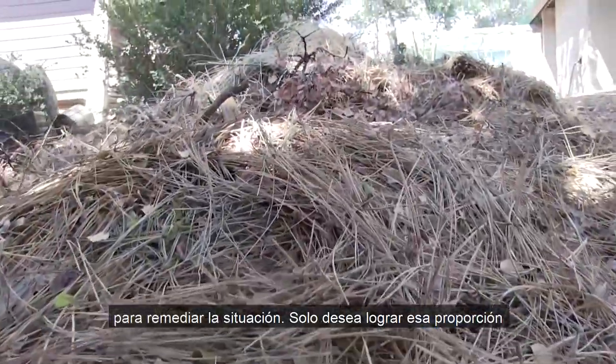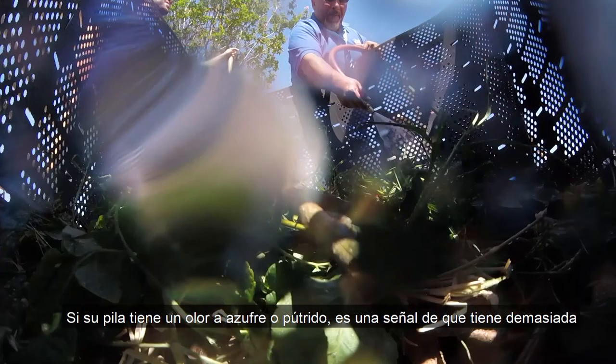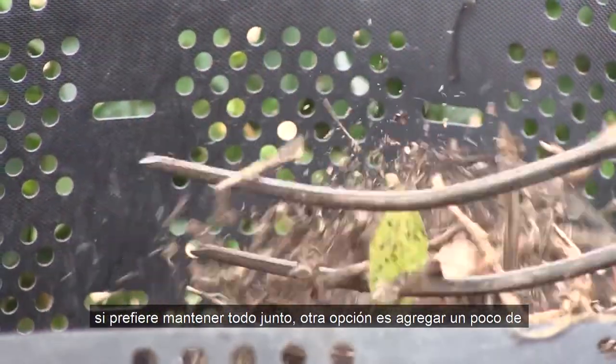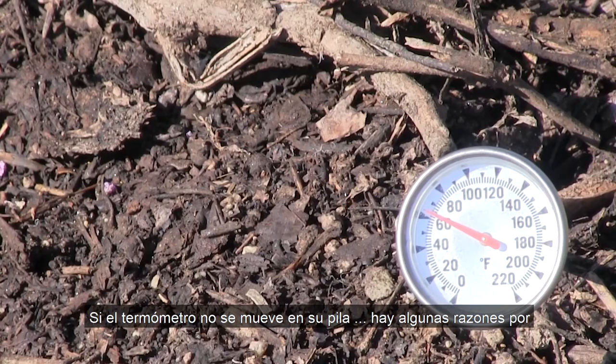If your pile has a sulfur or putrid smell, it's a sign that your pile has too much water. You can choose to disassemble your pile and let it air out. But if you'd rather keep everything together, adding in some brown material to soak up the water is another option.